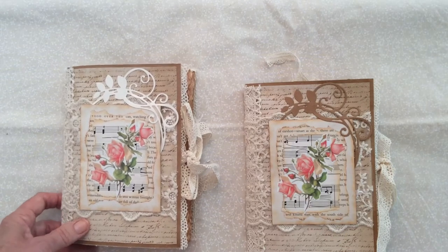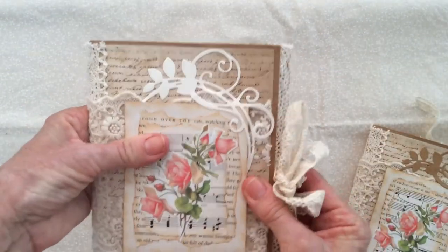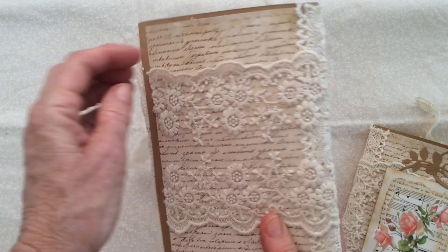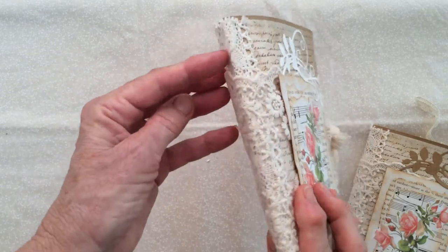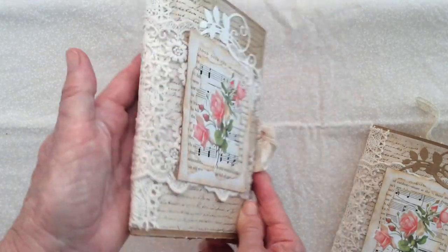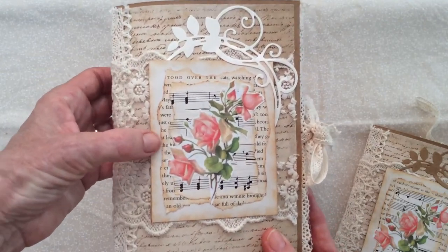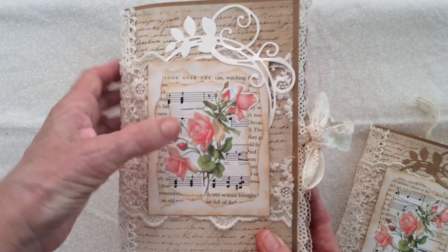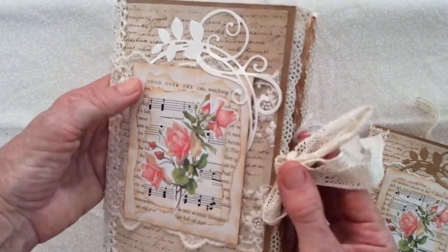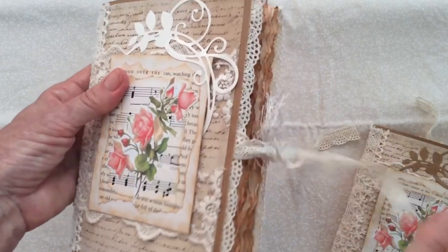I did that deliberately so that you and I can tell them apart if you want to choose one over the other. The cover is made of brown cardboard and I've gone over that with some text paper. On the spine is some crocheted trim, then I've wrapped this beautiful beige colored lace across the back and the front. On the front there's cardstock, text paper, music paper, and a little cut-out rose, then it's held together with some more crocheted trim.